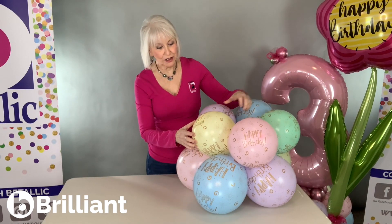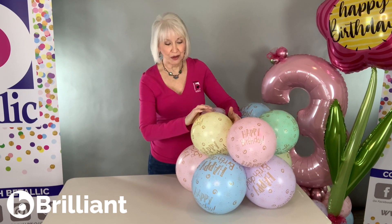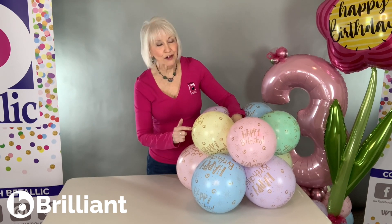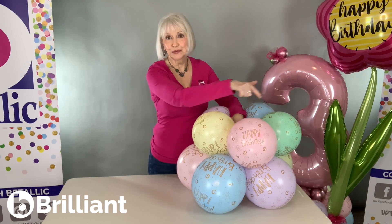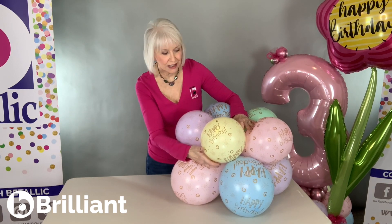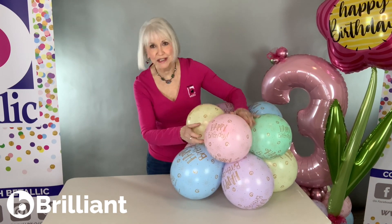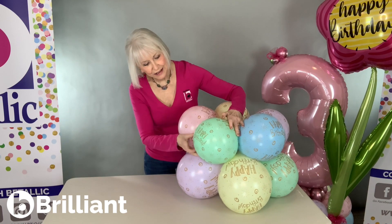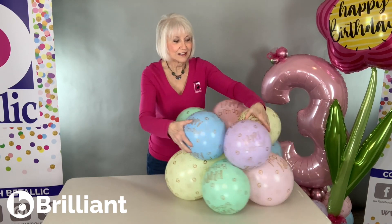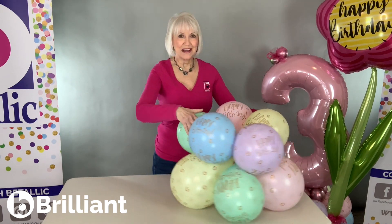And now the last touch. Because this print has not only 'Happy Birthday' all the way around, but even on top, and these are laying on their side, I want to make sure that they're consistent to be able to read it from all sides. So if you have one that is a little tilted, pull it out with your fingers, twist it. That one's good. And now it's consistent all the way around.